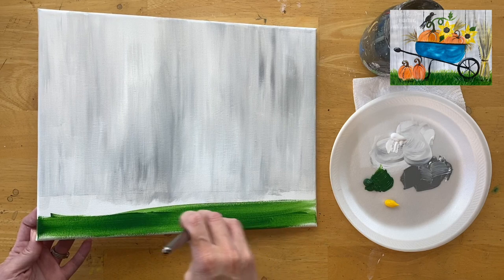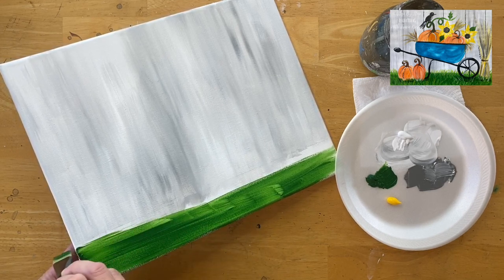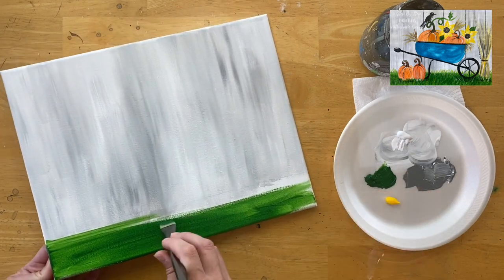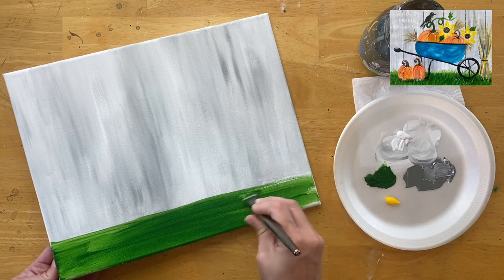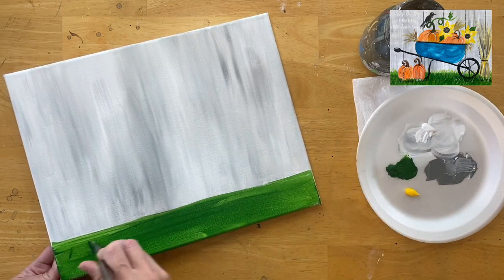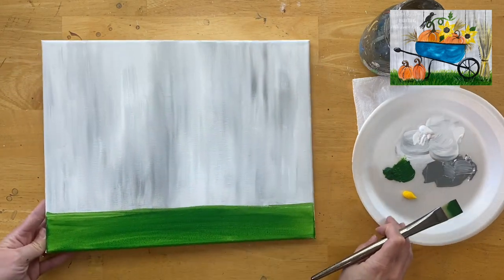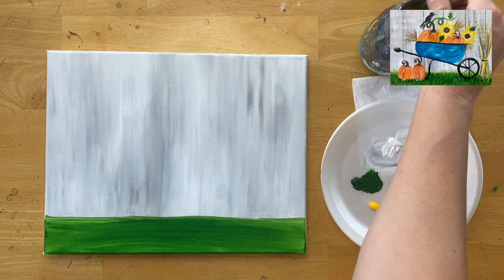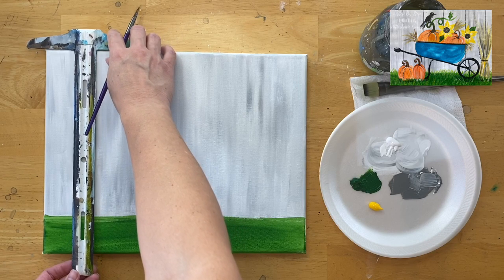This is just the first layer of grass — no grass blades or texture yet, just a solid layer of green paint on the bottom area. This is your time to define that area: if you painted gray under the line, you can take that green and paint right over it. The green is a slightly transparent color so some canvas may show through, but that's okay — it's just the first layer. When done, we can't do grass texture yet because that layer needs to dry, so we'll move on to the fence panels.